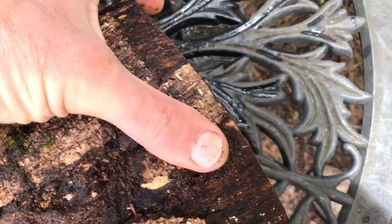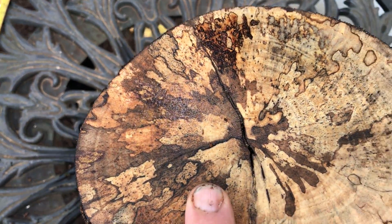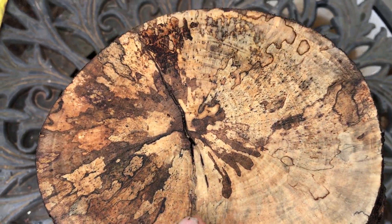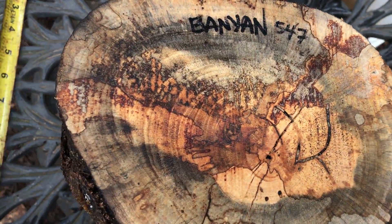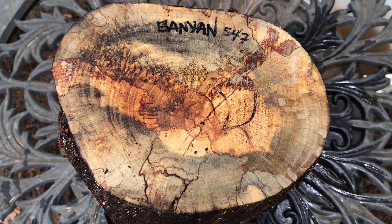Here's the other side on this. There is a slight check right in here, but it doesn't go very deep — you're probably going to cut that off when you make your bowl blank, or you'll turn it out anyway when you turn. So yeah, it's spalted banyan. This is solid wood, it is nice and hard, has some beautiful color in it. Auction number 547, thanks for looking and good luck.